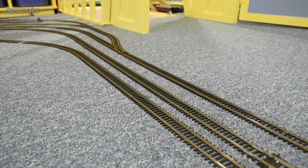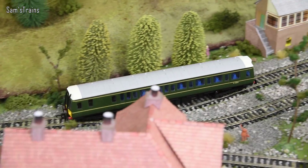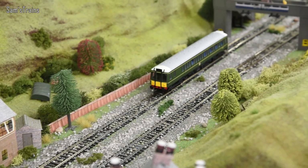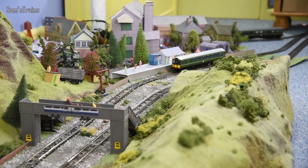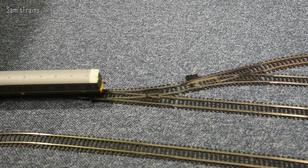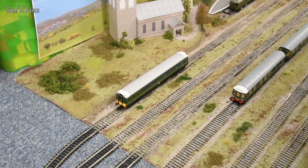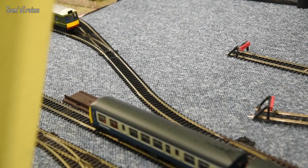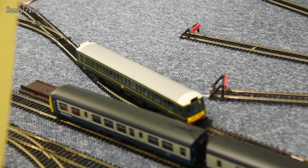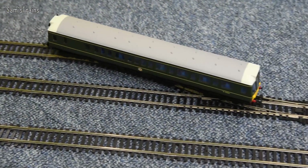She's taking a slightly different route around the room today, and she's so sure-footed on the points that I can do this — she's going up these points here, passes quite close to the church, past the country station, then down past the turntable, and then she keeps coming round and round back onto the main line.